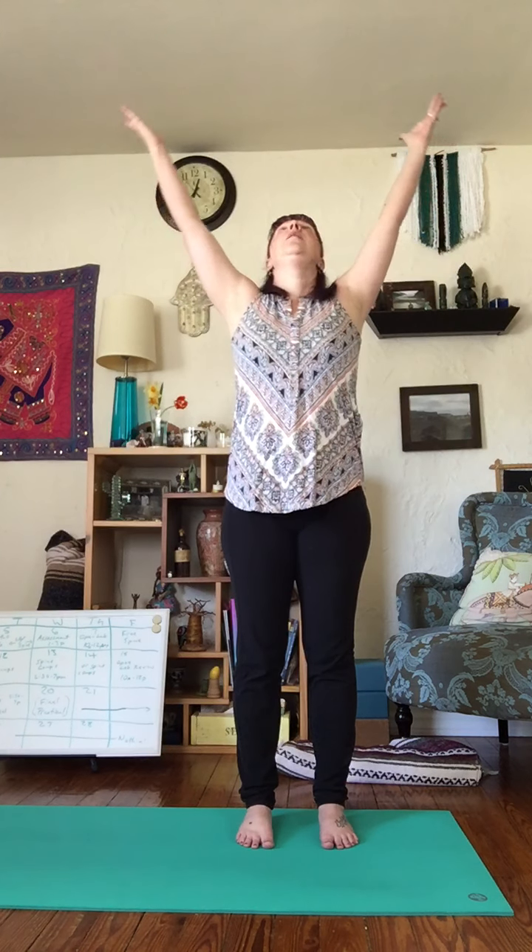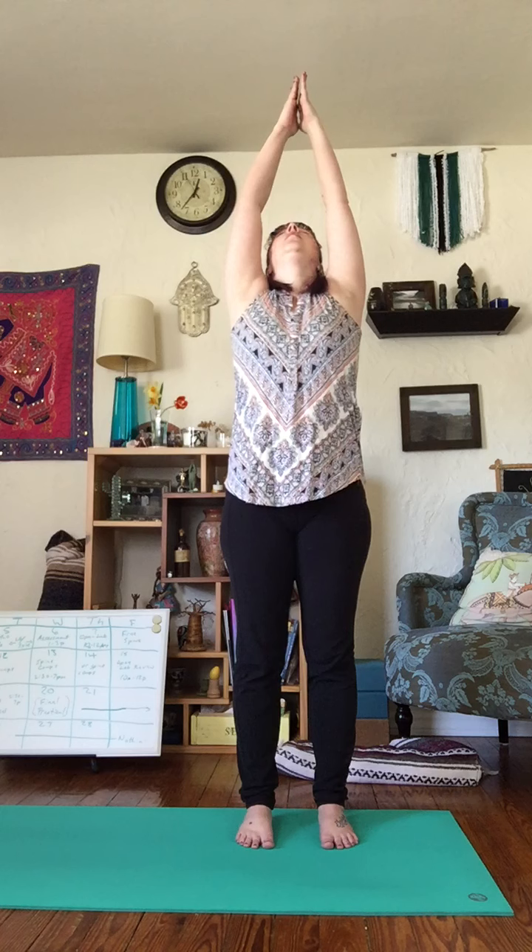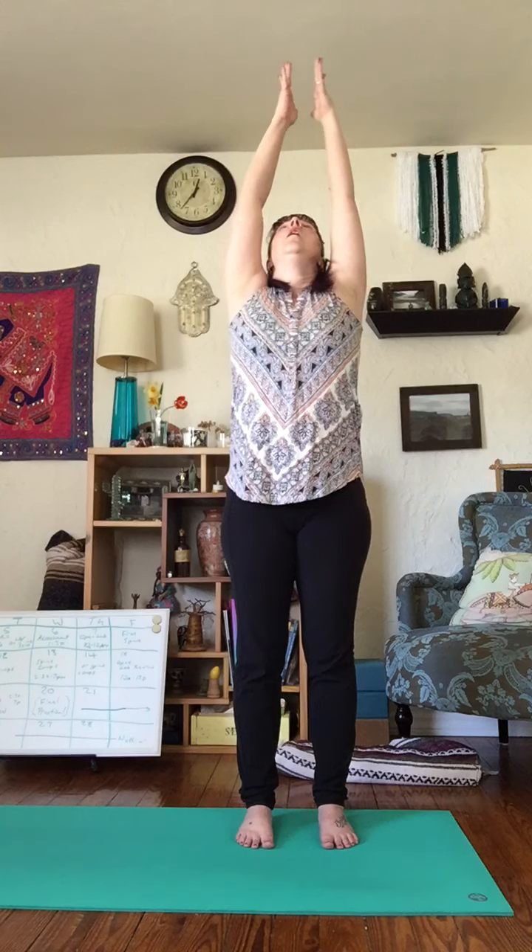We're going to begin to add some movements to this breath. To start, lift your arms overhead as you breathe in — big stretch in the middle. Exhale, arms come back down. We'll do that two more times. Inhale, lift up, look up. Exhale, hands come down.